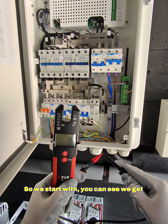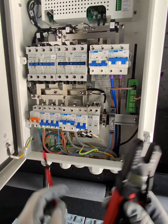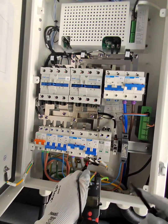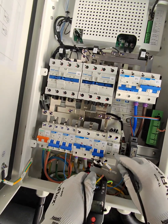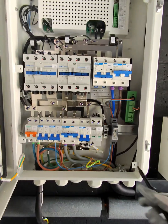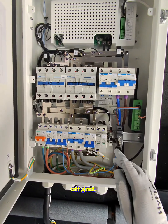We start by confirming we get continuity on these two probes. If I go onto the main earthing bar, put my probe on there, hold this and pop into here — you can see there is no connection between those two points, and there shouldn't be, because this is where the neutral-earth bond is formed when you go off-grid.